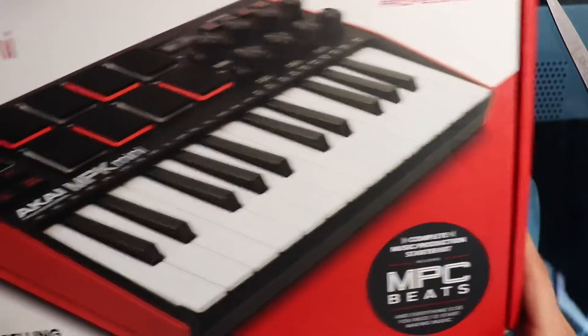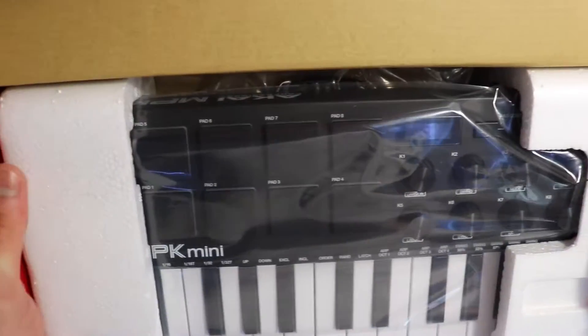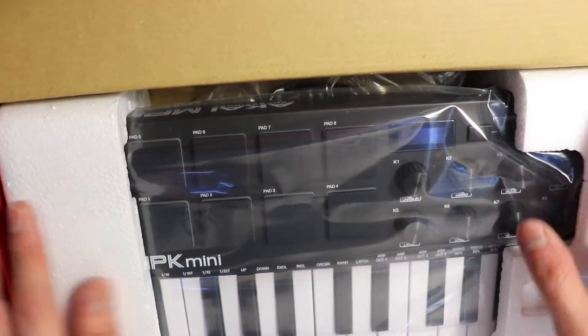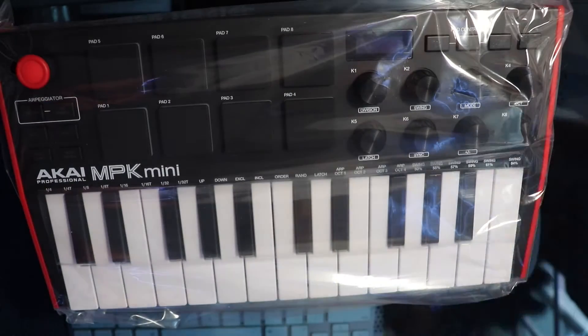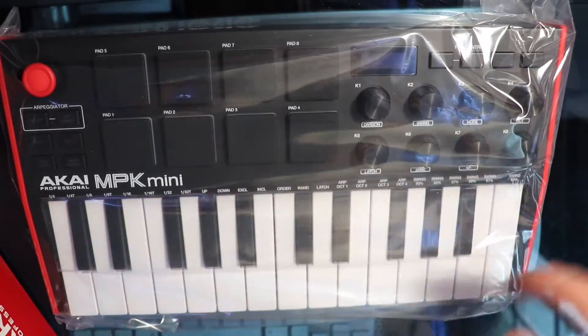Alright, now let's unbox this. For this video I decided to make a whole voiceover because I'm just going to be unpacking and unwrapping. It's all covered in plastic, and the first thing I'm going to do is unwrap the USB cable.